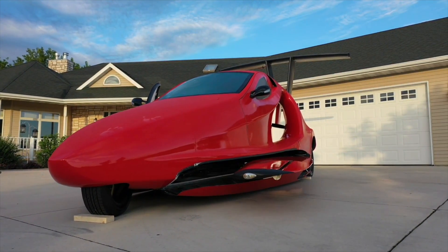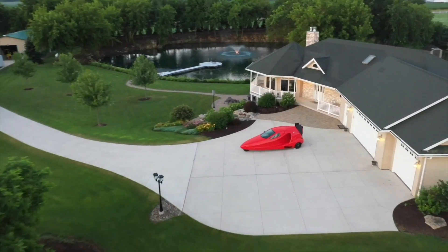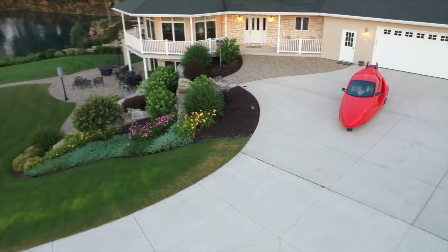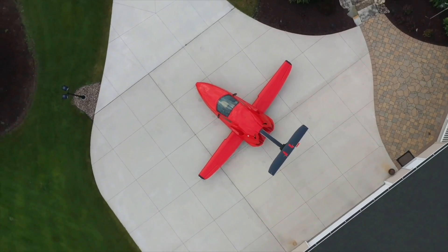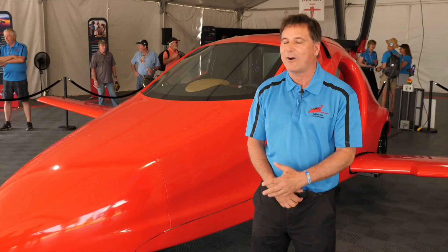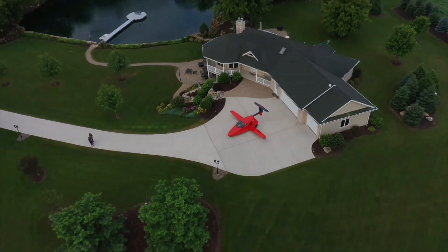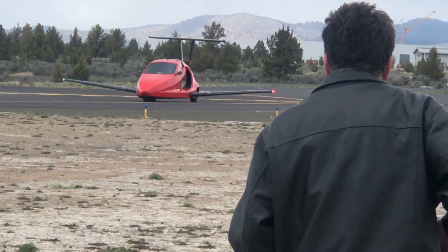The Switchblade is named after the knife-like way its wings swing out from beneath its two-seat cabin when it's time to fly. The tail swings out from where it's stowed behind the large pusher prop, then unfolds into a generous T-shape. Samson says the entire push-button conversion from street-legal trike to aircraft takes less than three minutes, and while it's yet to demonstrate the entire process on a physical prototype, it looks like it'll be a pretty spectacular process.